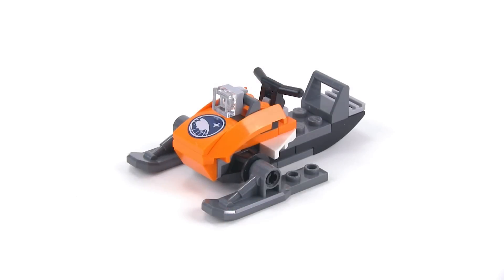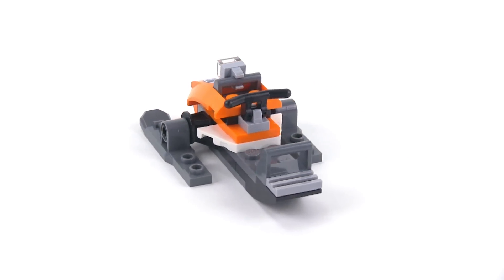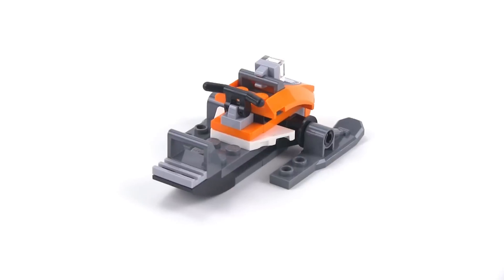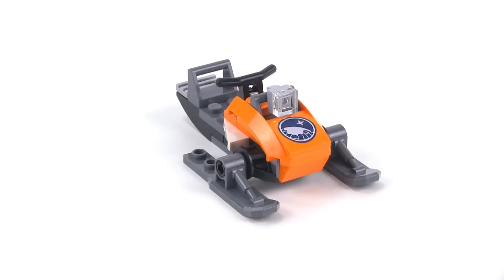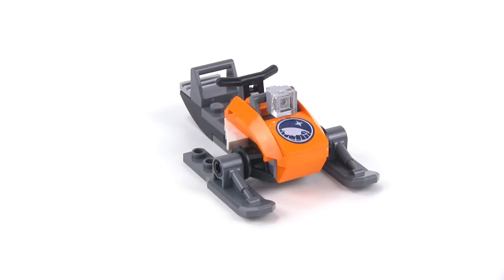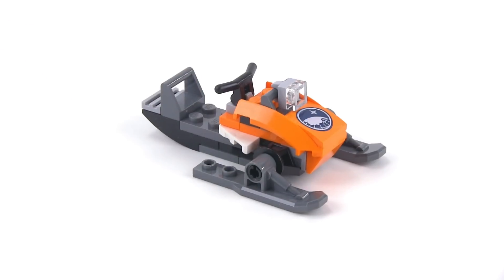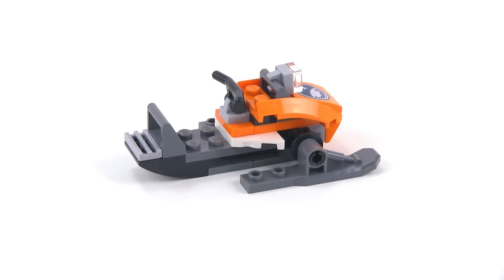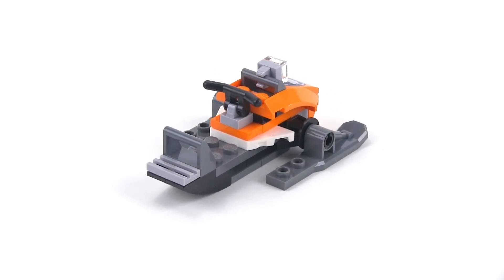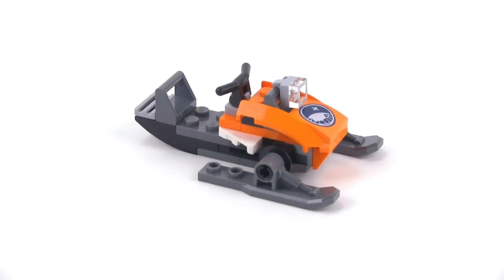This snow machine or snowmobile is also basic — not a whole lot of parts — but I think it's really cool and good looking. It keeps down close to the ground, has a nice wide stance, a nice amount of smoothness, a kind of sleek feel, a light, and proper handlebars. It doesn't have actual treads, but for how few pieces are used, I think you get something that looks really cool.